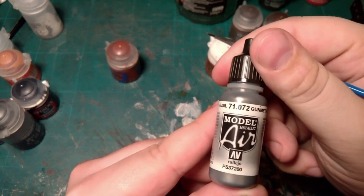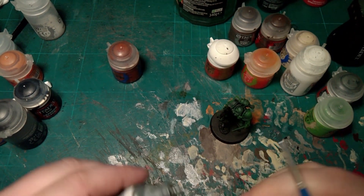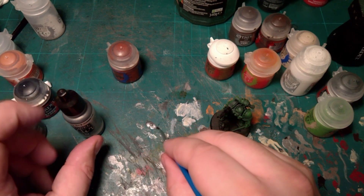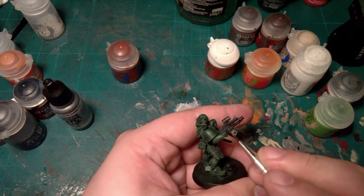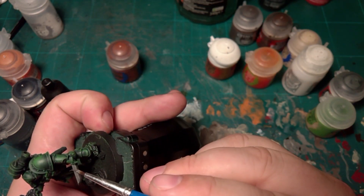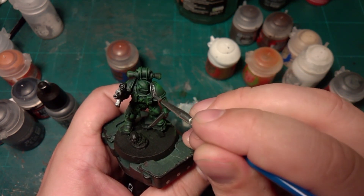Model Air Gun Metal goes on very nicely — it's a nice strong pigment. I just like it for getting that base layer down. So all we're doing here is going over and just painting everything that I want to paint metal.